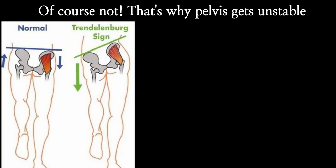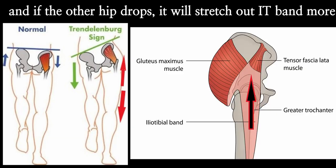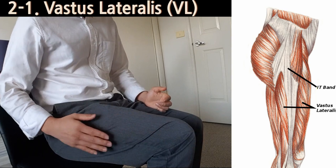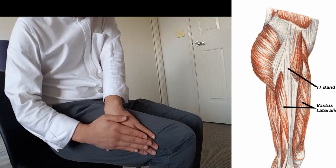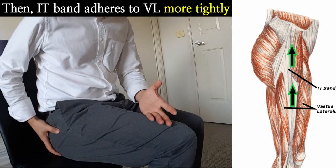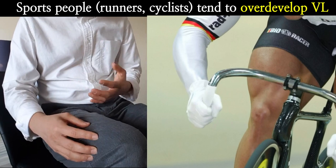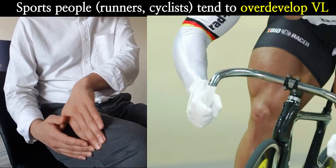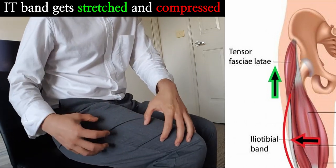If the hip muscles — gluteus medius, minimus, and maximus — are weak, TFL has to work harder, but TFL is not strong enough to compensate. If these hip abductors are weak, they can't stabilize your pelvis, causing the other hip to drop. In this picture, if the left hip goes down, the right IT band will be stretched out more, increasing its tension. Additionally, vastus lateralis — one of the quadriceps muscles — sits under the IT band, and a hypertrophied or overactive vastus lateralis can push up into the IT band, increasing its tension further.